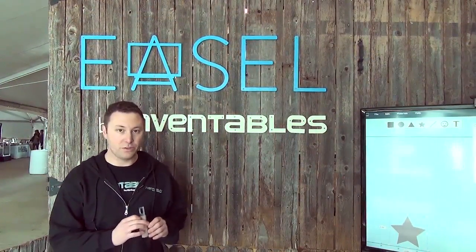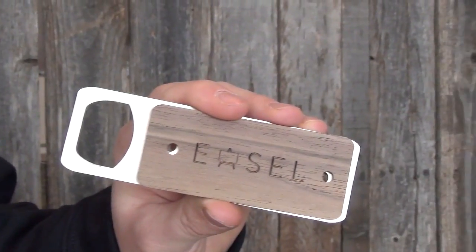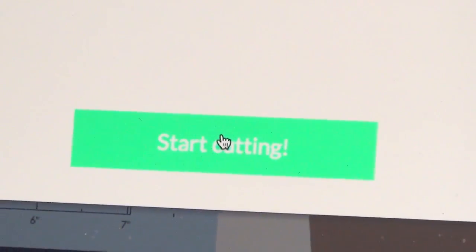Today everyone at South by Southwest Create is going to be able to make one of these. It's a bottle opener and you're going to be able to use the Shapeoko CNC milling machine to design, put your own design in, download it into the machine, and make it.